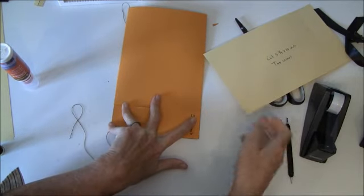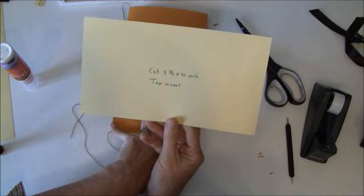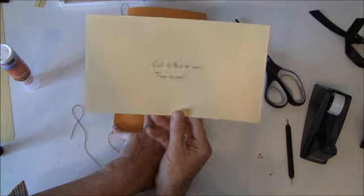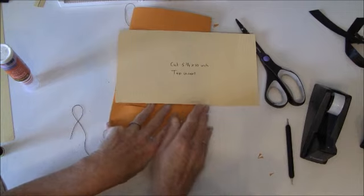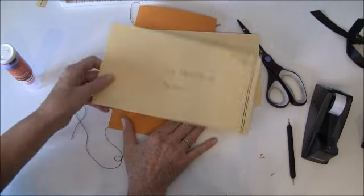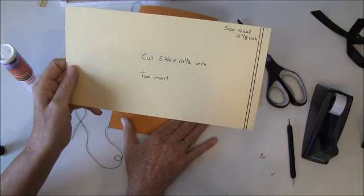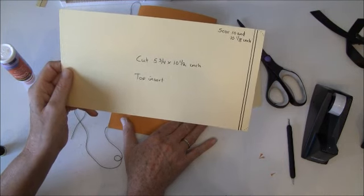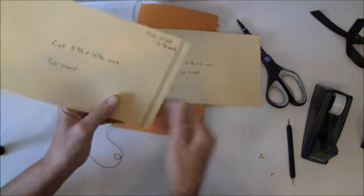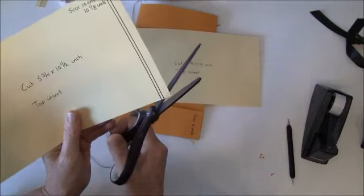So when I'm holding this I can show you the measurements for the inserts. For the top insert you're going to cut one strip of five and three-quarters by ten inches. That one you're going to score at ten and one-eighth of an inch and you're also going to snip off a bit of the ends here. Just round the corners a bit like so.